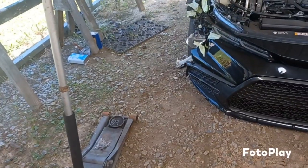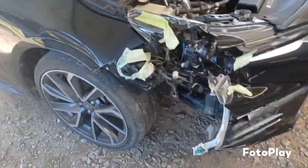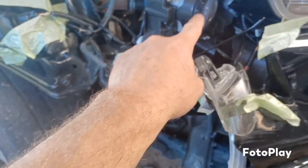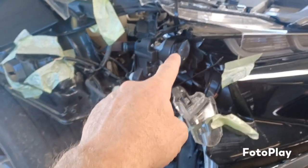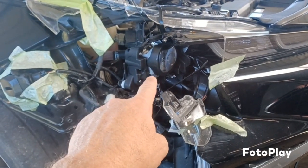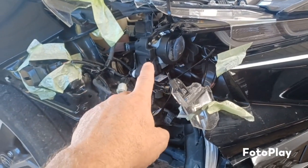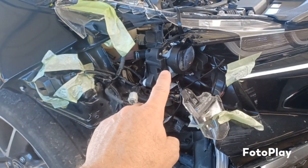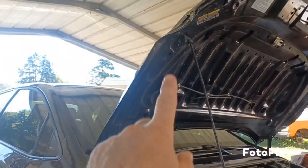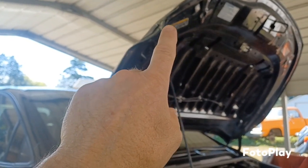Here's what we're gonna do — I'm hoping this is the LED control module that controls the headlights. If any of y'all have ever dealt with these high-intensity headlight bulbs, you have to buy the whole thing — you can't just replace the bulb. So if you wreck one of these, you're looking at spending some big money on a headlight. Most of these high-intensity headlights are like that nowadays.